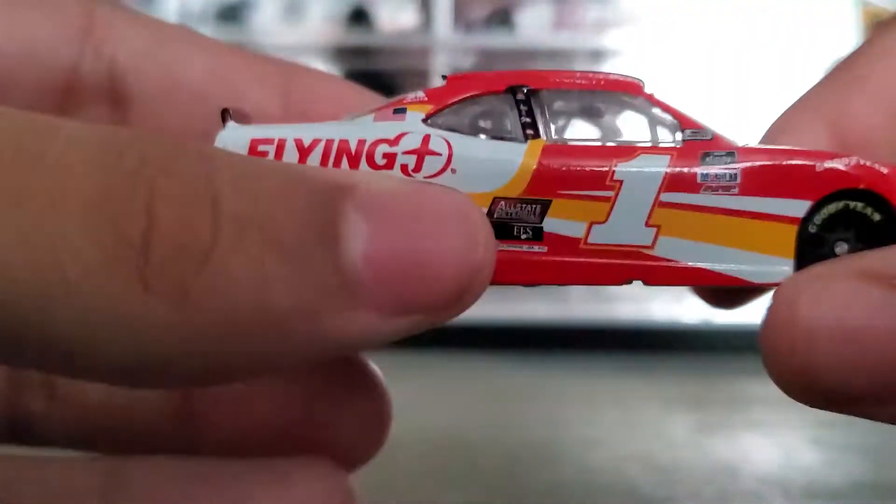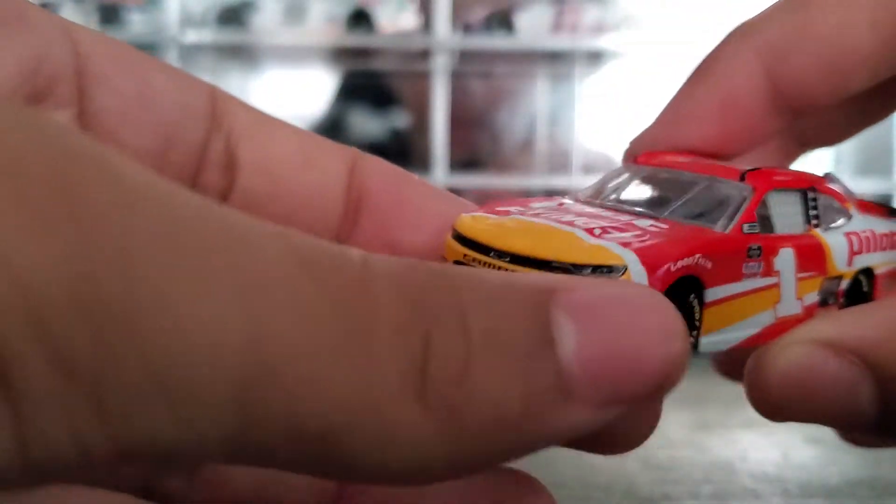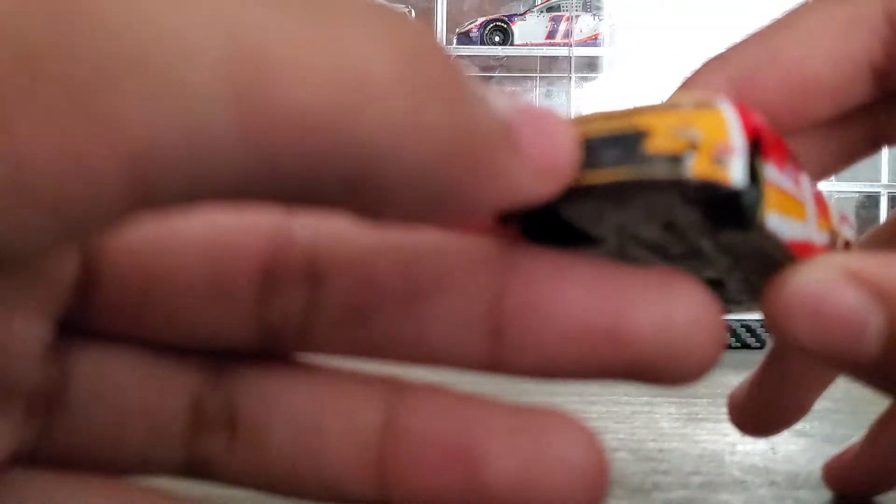Hashtag fun G-R-Y. This is the back, this is the top, this is the bottom. It's an Xfinity Series car. It's a really good looking DieCast, really like it.